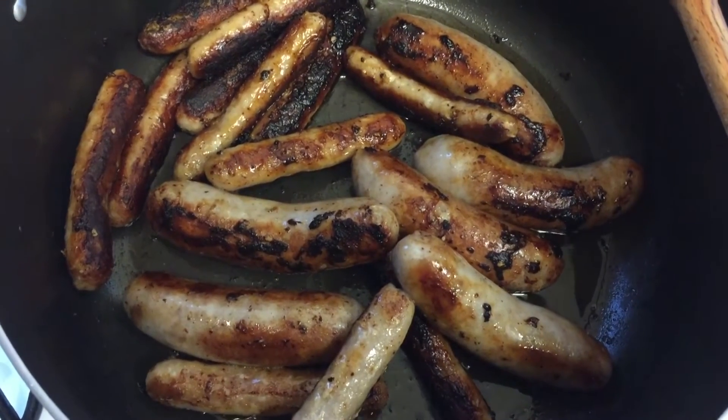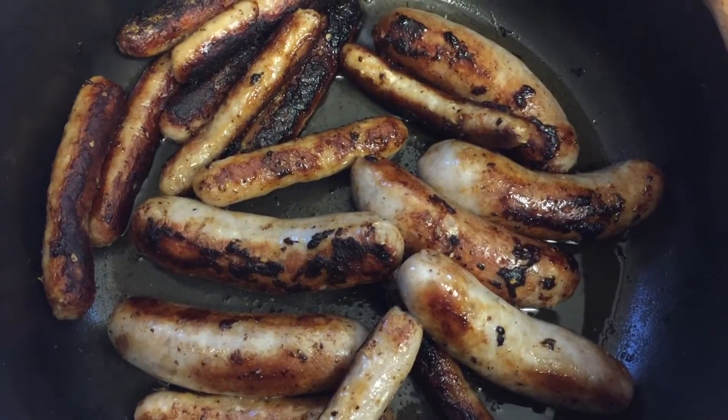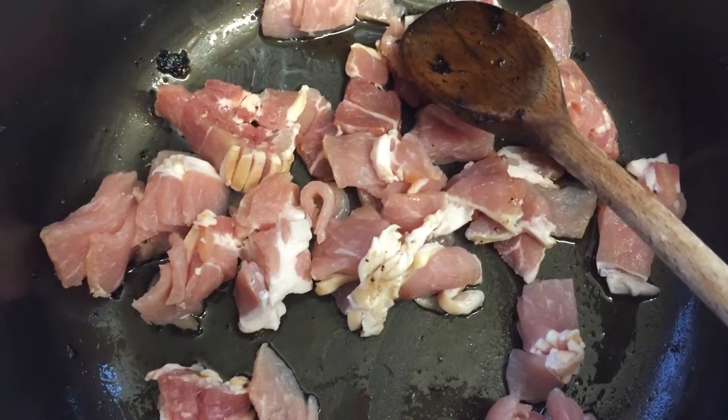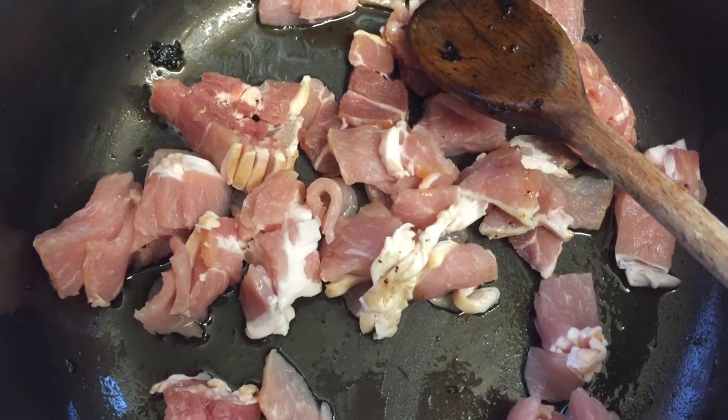Now your sausages are cooked, move them from the pan and chop them into medium sized chunks. Then throw your bacon into the pan and cook on a medium heat for a few minutes.